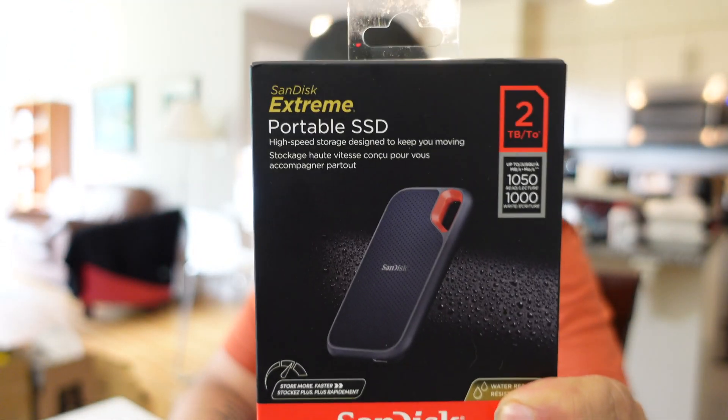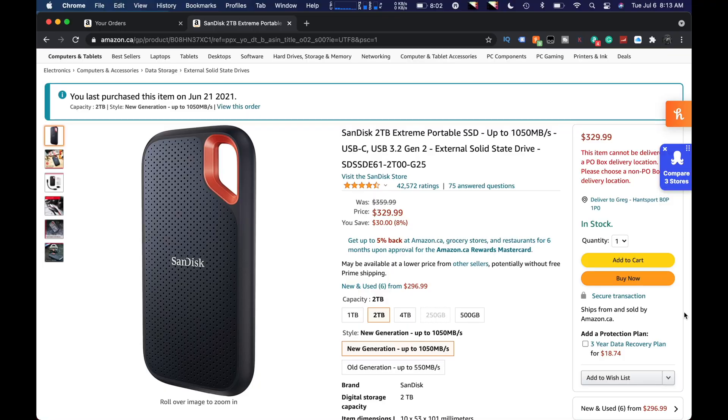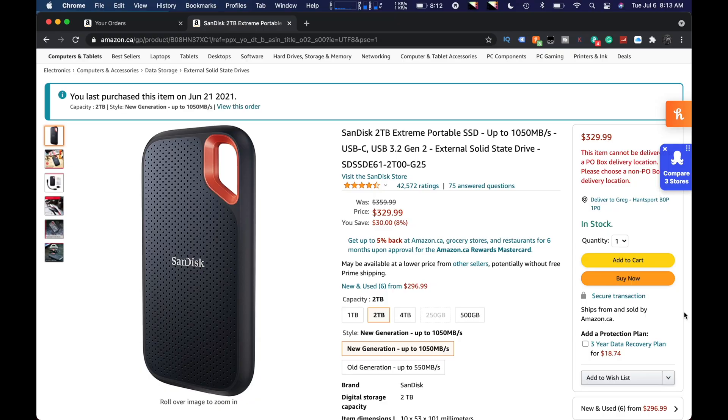Today we're going to look at this right here — the SanDisk 2TB Xtreme SSD. I should probably get my screen recording going. This is the next generation they call it, next generation, up to 1,050 megabytes per second. And that's kind of the reason I want it.